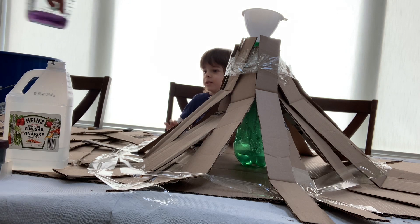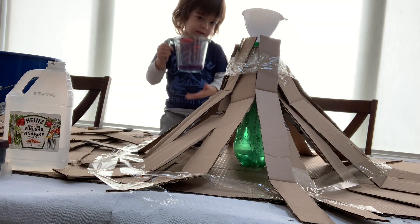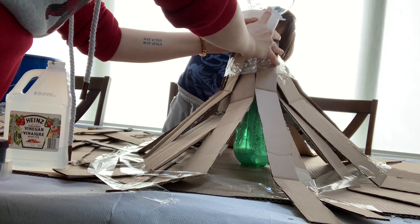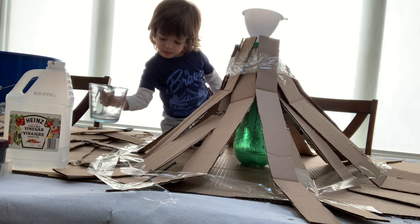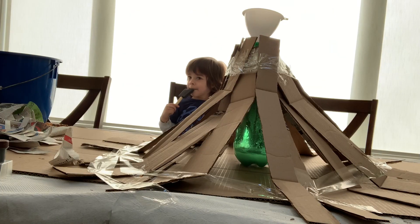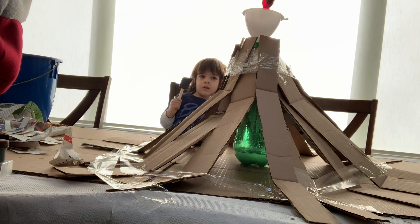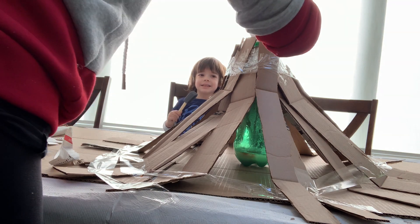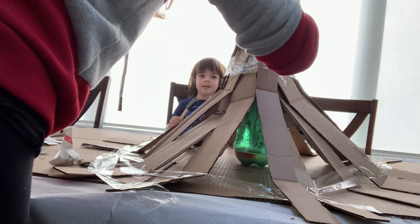Do you want to pour it in? Yeah. So, a quarter of a cup of dish soap. Dish soap. It's not going to erupt yet. Yeah, but it just came up. I didn't know that. Food coloring, so we're just going to put in. It's bleeding. Oh, I can see it. It's not coming out very easily.